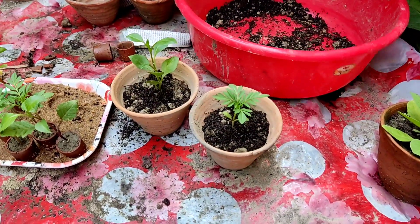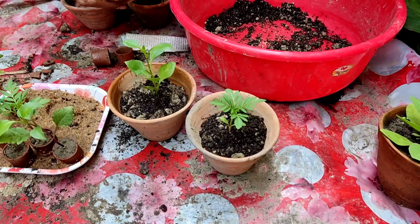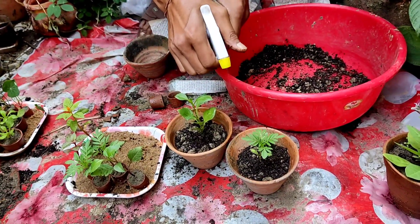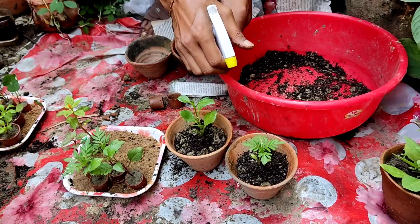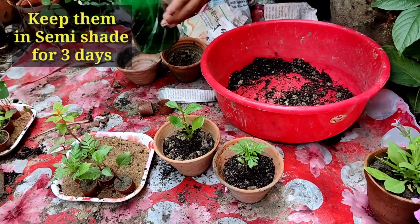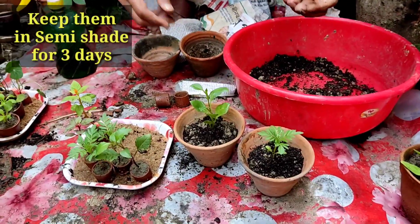I advise you not to buy any plant that has not been grown in a small thumb pot — that is a bare-rooted plant. Don't buy bare-rooted seedlings because mostly they die. You have to keep the newly transplanted seedlings in a semi-shaded area for three days.